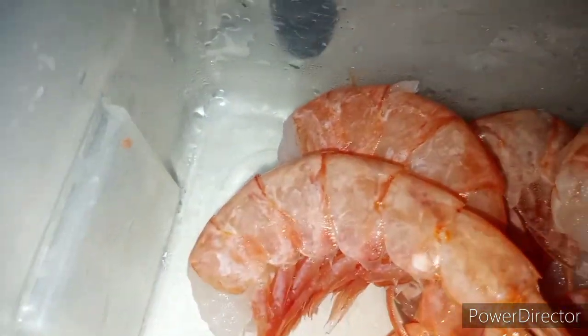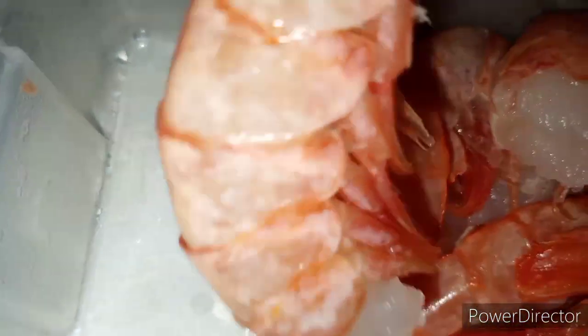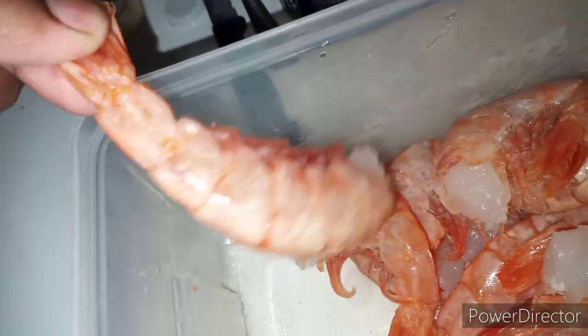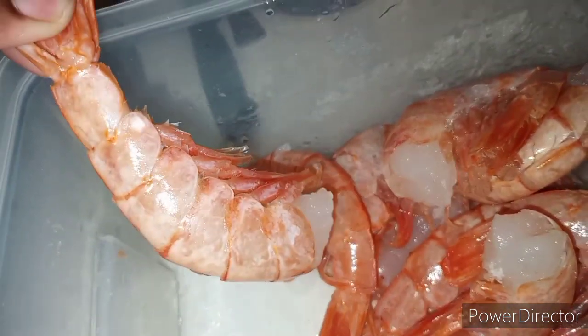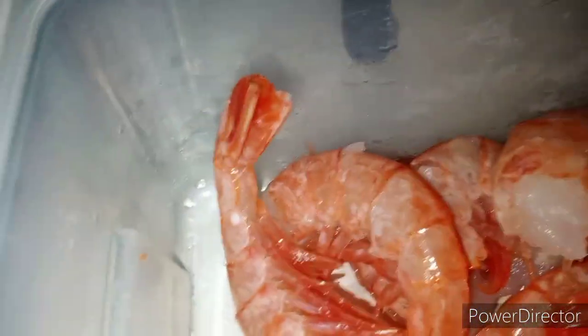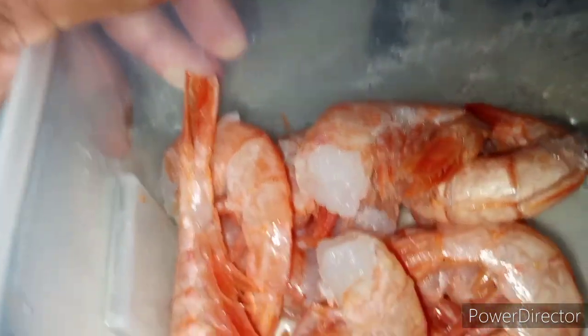Yeah, just a quick simple tilapia. I'm about to cook some gigantic shrimp — they big. Yes please, these big shrimp, you know. So some tilapia, fried shrimp, and shrimp scampi.